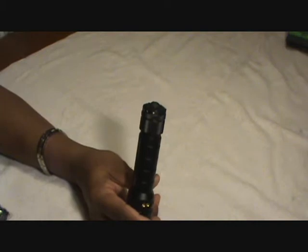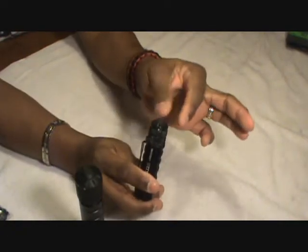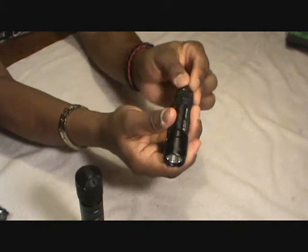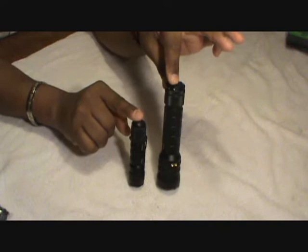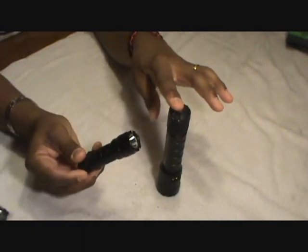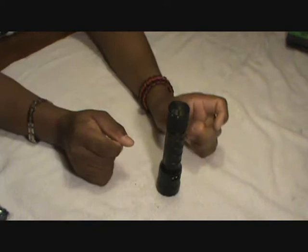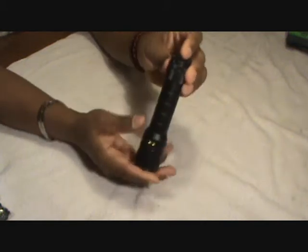Both 5.11 flashlights I have — this one and the ATACh L1 — have that lock feature. It's off now but when I turn it, it's on. I really love that feature. This is my everyday carry flashlight, really small. I'll show you a comparison of the two so you can see the size difference. This really small one fits right in your pocket, and I think it's 173 lumens on high — excellent little flashlight.